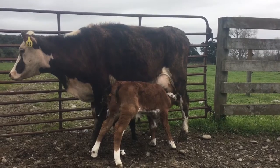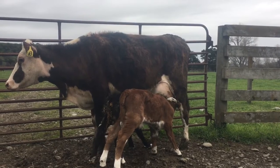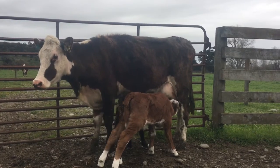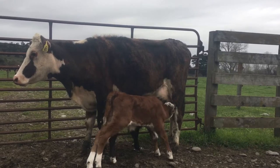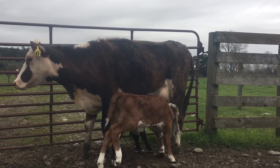I could rear the calf artificially — buy a couple bags of milk powder and feed it — but in the long run that takes a lot more time, and artificially reared calves are never as well grown or as healthy as a calf reared on a cow. This cow has the milk production to probably rear four calves quite happily, but we'll stick with just the two.